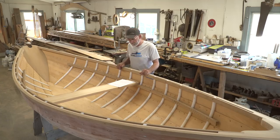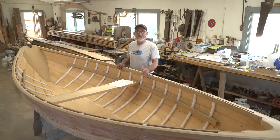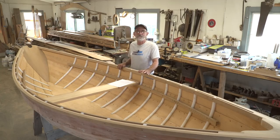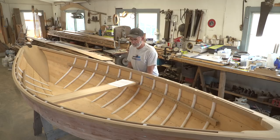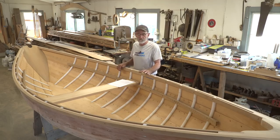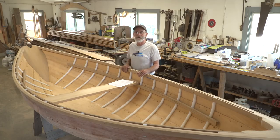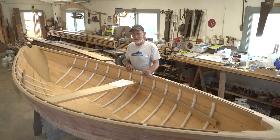The next question is from Terry Parker: 'You may have said already, but how much does the dory weigh?' I don't know exactly how much the dory weighs — I think it's a little on the heavy side, which I like because it makes the boat carry. Caleb and I have picked it up from the sides midships, carrying the whole weight, and my estimate is somewhere around 110 pounds, but I'm not really sure. We're going to bring a bathroom scale in, set the boat down on it, and I'll let you know in one of the next videos.